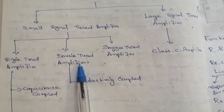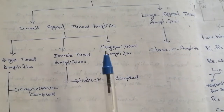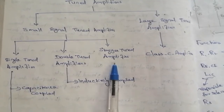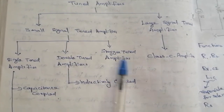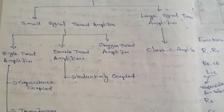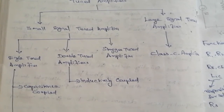The double tuned amplifier is tuned at both the input and output of the circuit for the same frequency. The next type is the stagger tuned amplifier, also called a cascaded stage of tuned amplifiers, where single tuned amplifiers are connected in multiple stages with tuning circuits tuned to slightly different frequencies to achieve a wider bandwidth.